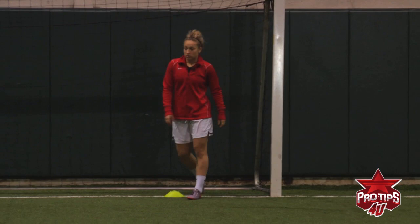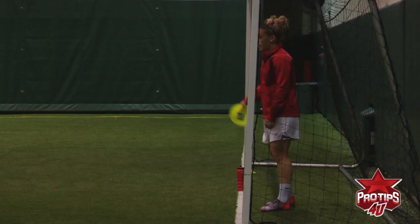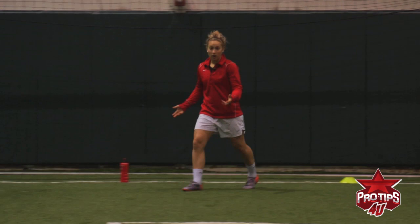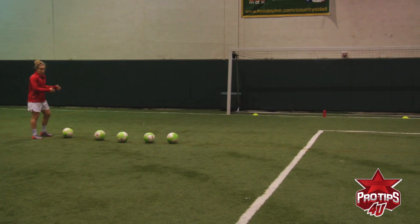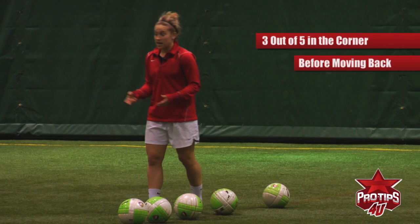If you're just beginning, you have no cones — maybe just a water bottle in the middle you don't want to hit. It could be a shoe, it could be a ball. Your parents, if you're mad at them, could stand here — anybody you want, just to help you look up and see it. Six yards is when you're just beginning; this is the second step. You can't move back to 10 yards, or I can't move back to 18 yards, until — say I have five balls — I have to hit three out of five in the corner. Ten balls, I have to hit seven out of ten. This is what I do over and over.